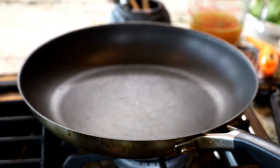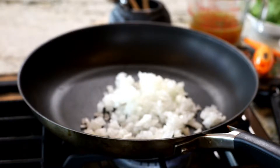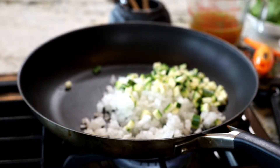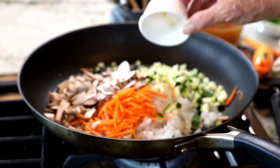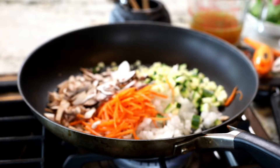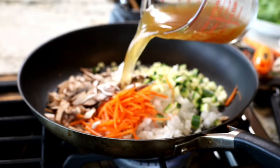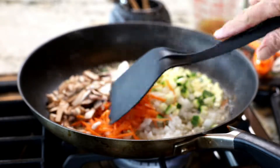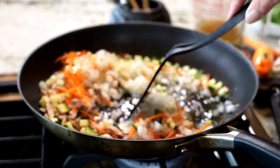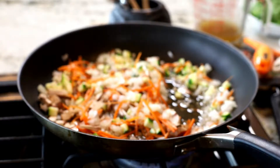The first step in making the tofu scramble is sautéing the various vegetables. We're going to sauté them in stock, so I've got the pan going on medium-high heat. I'm going to put in the onions, zucchini, carrots, some mushrooms, and some garlic. You can use whatever vegetables you have on hand. Now I'm going to add about half a cup of vegetable stock, put a lid on it, and let it cook on medium heat for 10 minutes.